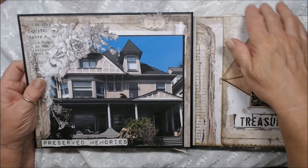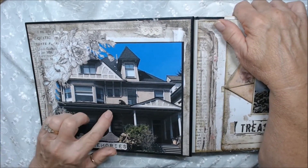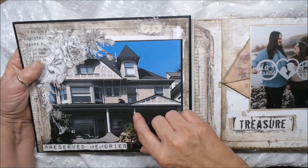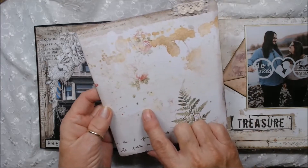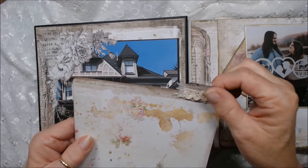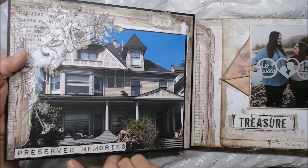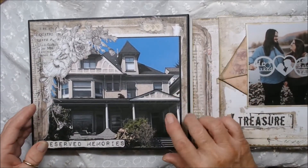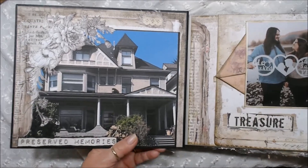Grandma really wanted this picture because this is where they live — an old Victorian house that was his grandfather's, I believe, in Portland, Oregon. It's a beautiful home and they rent one of the apartments in it now. There's a huge map back here where you could put some journaling and a photo or two. I fussy cut from the collection this beautiful spray of flowers and put 'preserved memories,' which came from the kit. You can see how nicely it lays with the spacers in it — without the spacers, this would be way down low and this would be popped way up.